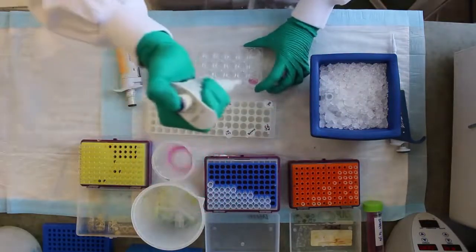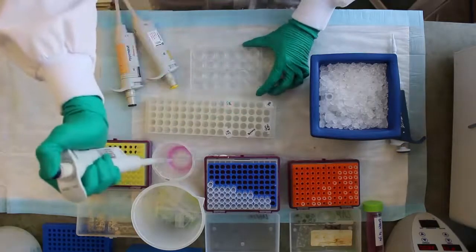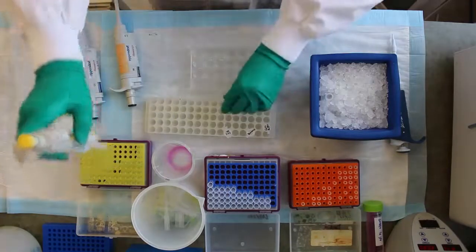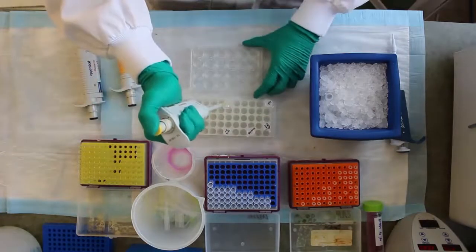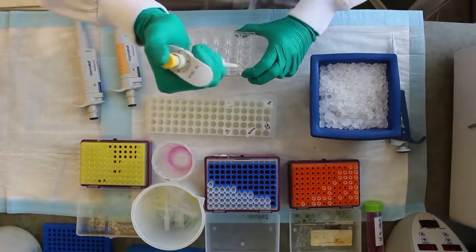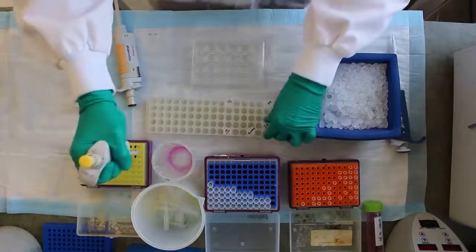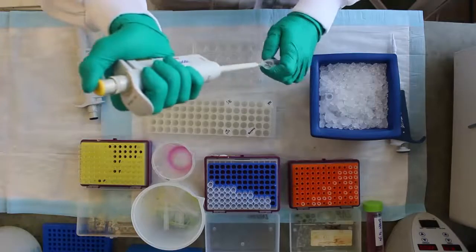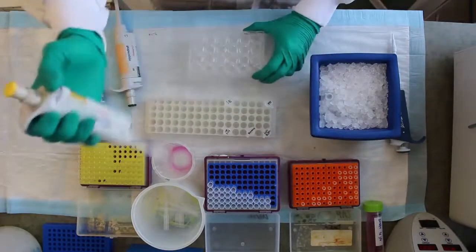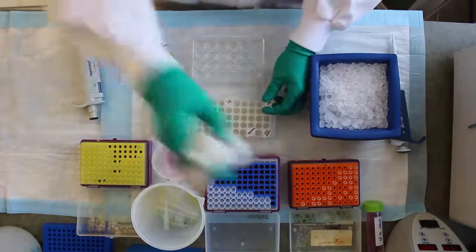Remove all media from the wells. Wash with 100 µL PBS, then add 60 µL of lysis buffer to the well. Incubate for 1 minute at room temperature, rocking the plate to distribute the lysis buffer evenly over the cells.